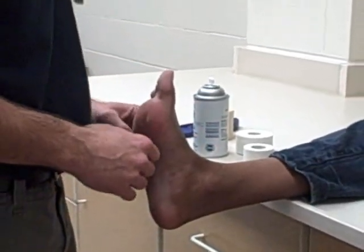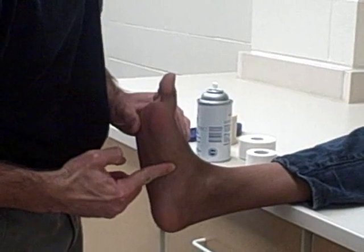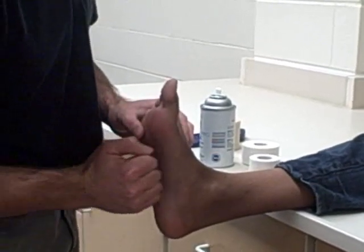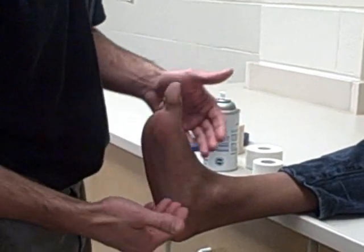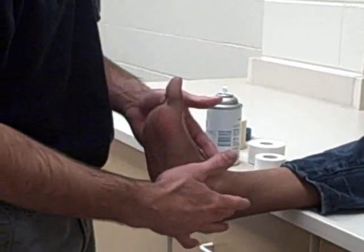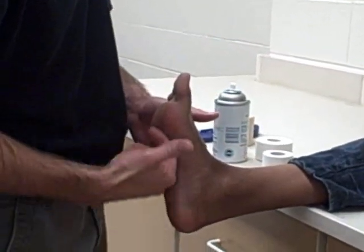The simple arch tape job — the purpose is to build an arch to the foot, pulling up to give more of a cushion when they land. This is for someone who has flat feet, shin splints, tendonitis of the lower leg, or a foot sprain or strain.